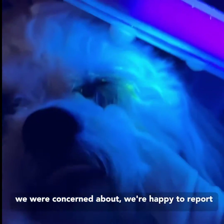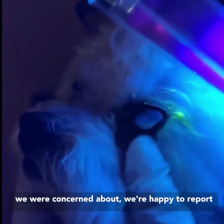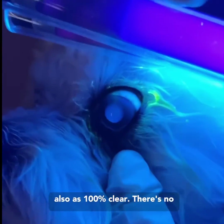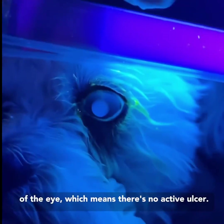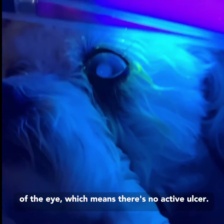The left eye, which we were concerned about, we're happy to report also is 100% clear. There's no evidence of any yellow stain on the surface of the eye, which means there's no active ulcer.